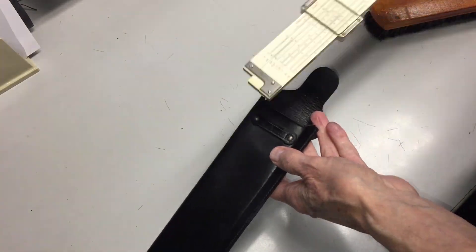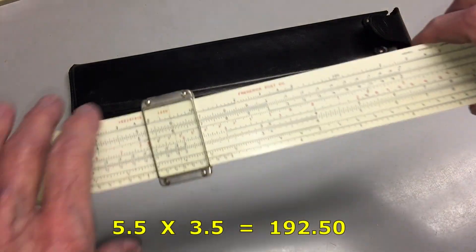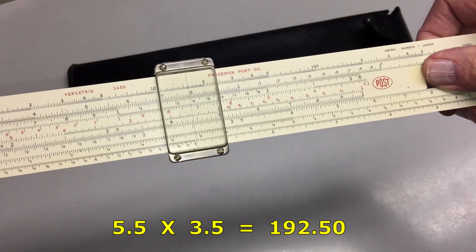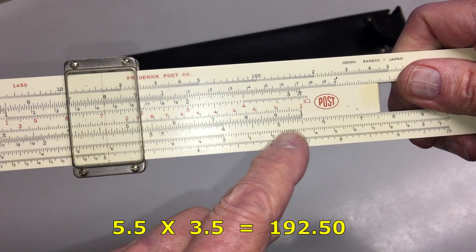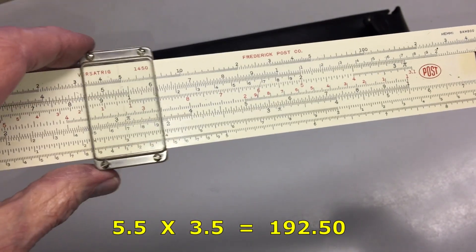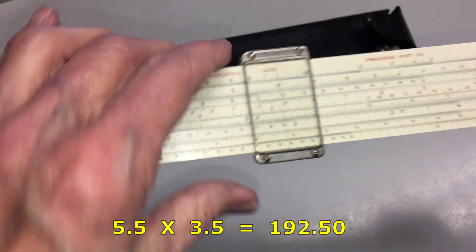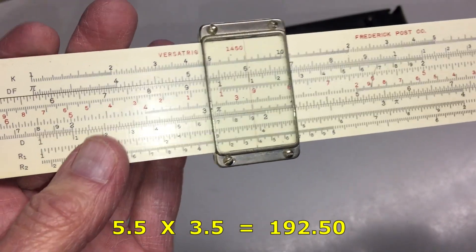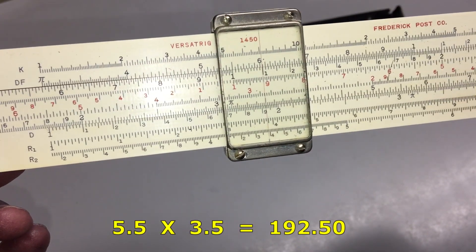A slide rule is a mechanical analog computer. They're fascinating devices and they were in very common use for engineers and mathematicians before digital handheld calculators came along. Here's a demonstration of how to use the slide rule for a simple multiplication problem. Place the right index — which is the 1 on the C scale — over 5.5 on the D scale. Move the cursor hairline over 3.5 on the C scale and read 19.25 on the D scale. It's your responsibility to get the decimal point in the right place.